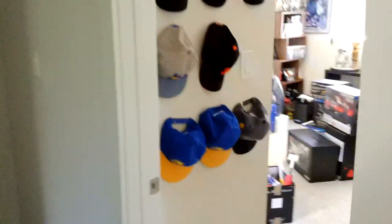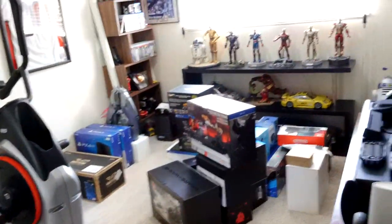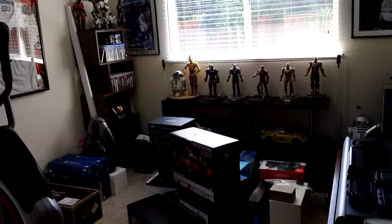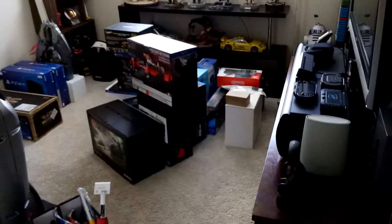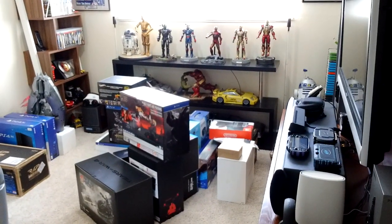Alright, that's pretty much my gaming setup. I haven't made a video in a while — probably months — because I've been out of my house due to the renovation. Hit a like and subscribe if you liked this video. Dudes and dudettes, later!